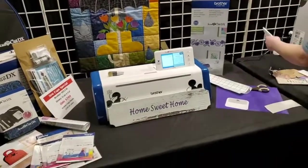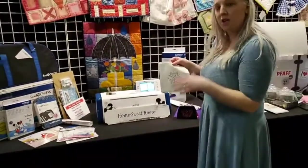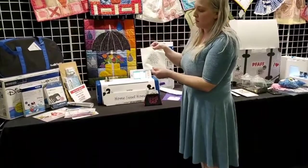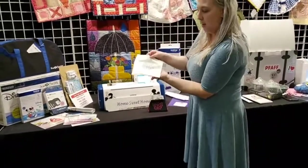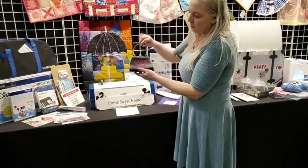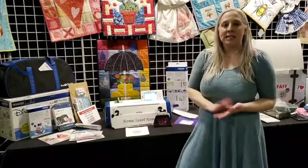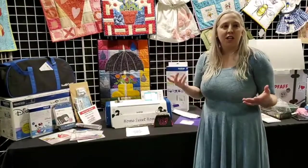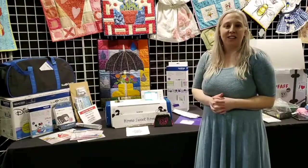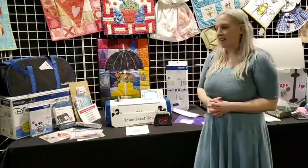Something else to mention — you can do rhinestones on shirts or on a little bag, like this cute purse with a butterfly. You can do stickers, stamps, calligraphy, and paper piercing. It's just endless — it goes on and on, and there are so many fun things to do.